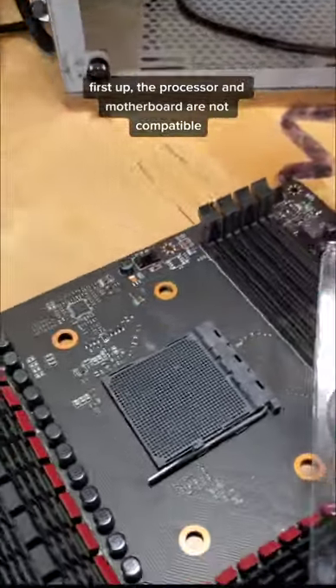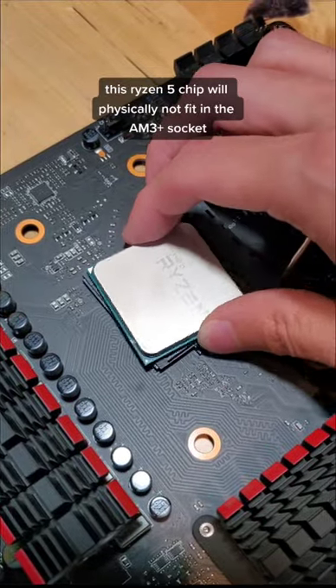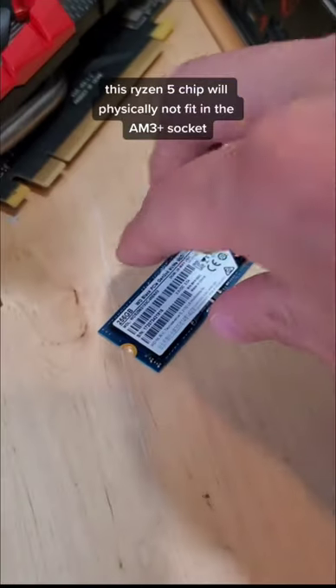First up, the processor and motherboard are not compatible. This Ryzen 5 chip will physically not fit inside this AM3 Plus socket.